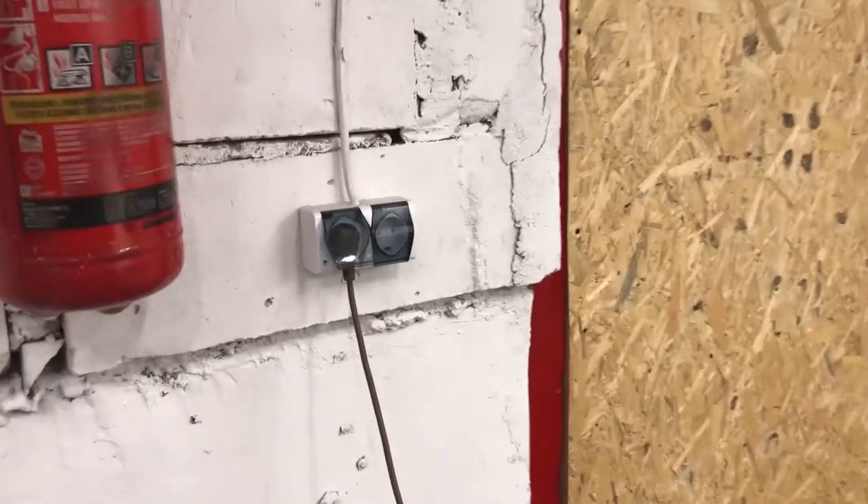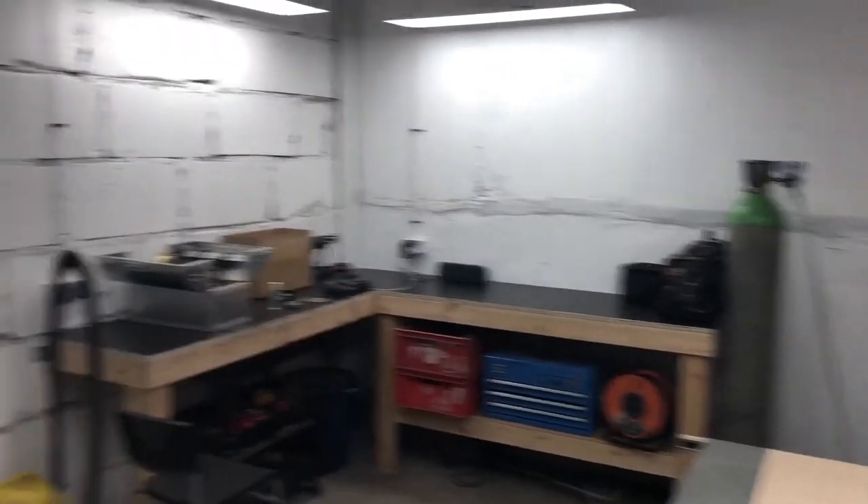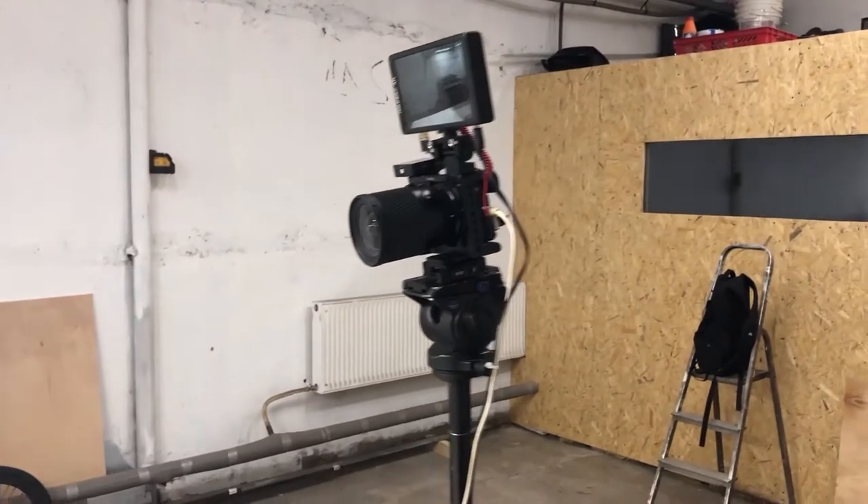I power my camera and monitor from the wall with a cable. How did I come up with this? This is not very practical. I carry my camera around the shop to film stuff and I have to plug the cable somewhere — there, or there, or there — and it's a pain in the butt. So today I'm going to try to fix it.